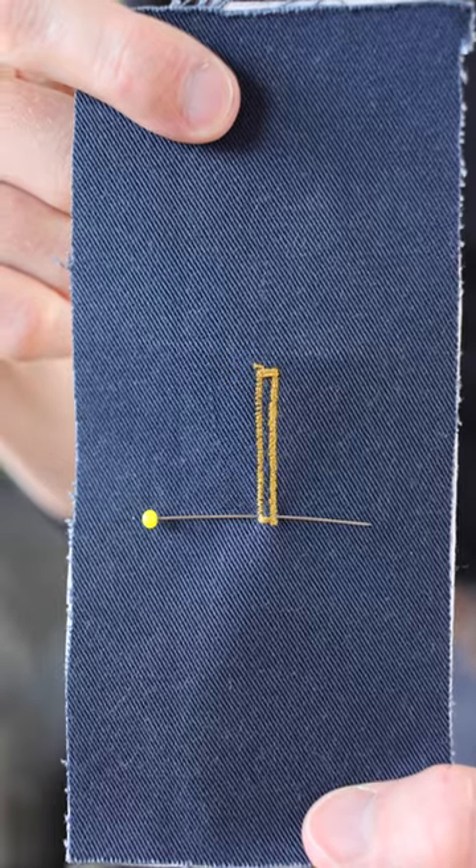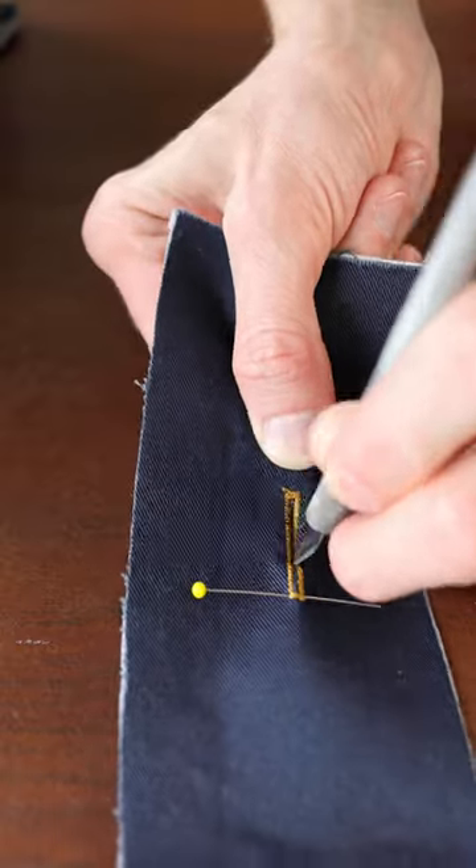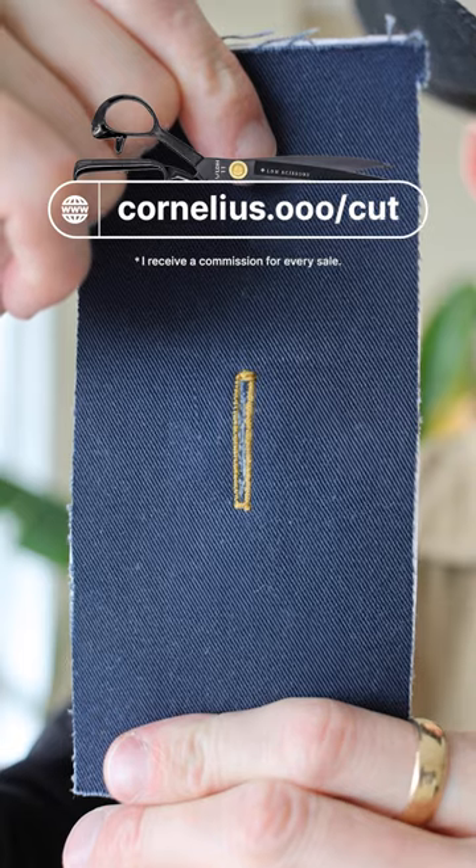I like to put a pin here as a stopper to prevent myself from accidentally cutting the one side. Clean up any loose threads. There we go.